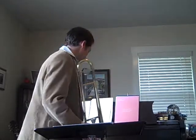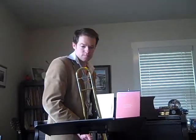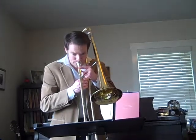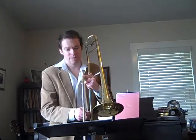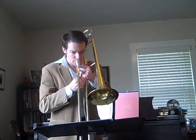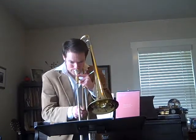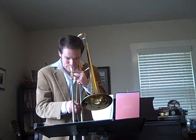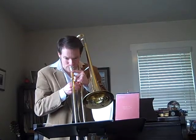Here's the trombone part. I'm not going to play every single part for this one, because I'll let you figure that out on your own. Practicing that weird, uncomfortable look — just for fun.